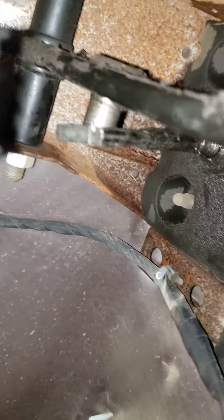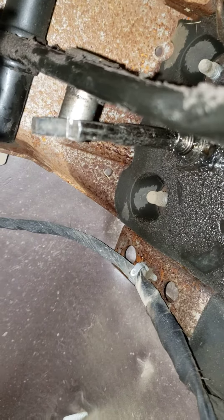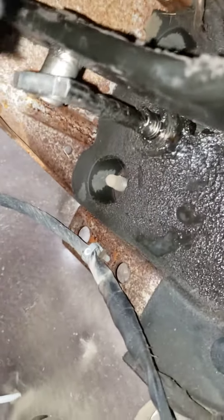This is what the stud looks like, and there's also a rod coming from the firewall that needs to be put on the stud as well. I'll assemble that back together and it should take care of my problem.